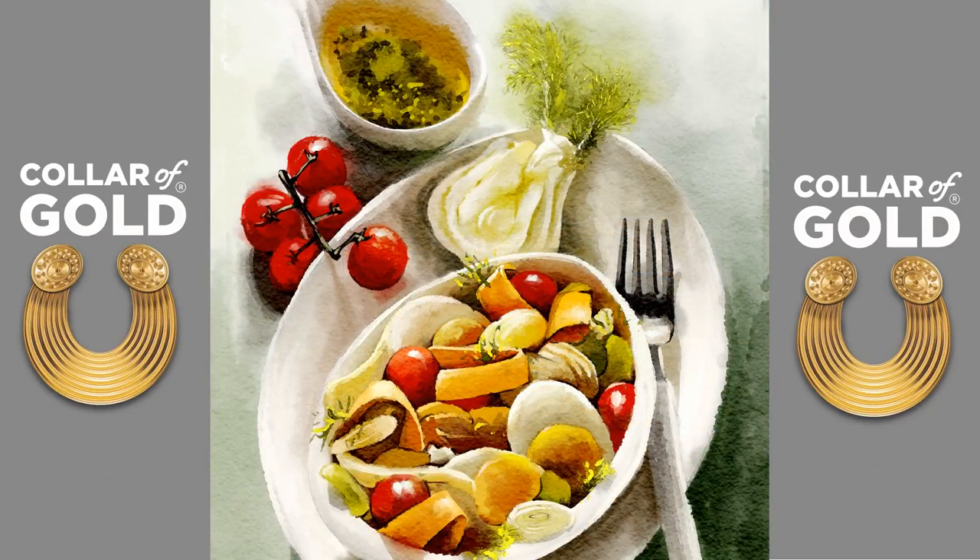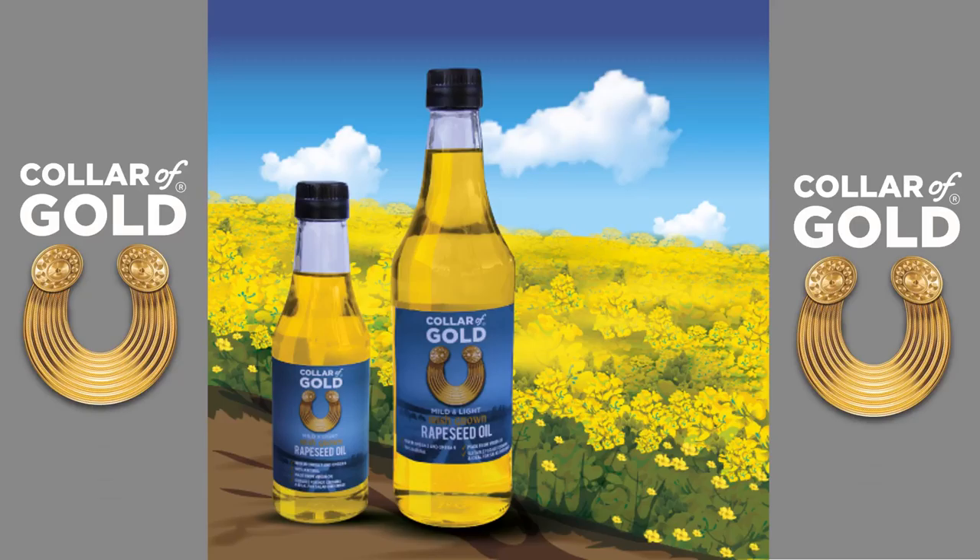Colour of Gold mild and light Irish rapeseed oil is suitable for hot and cold cooking, 100% natural, totally pure, the best of Ireland.